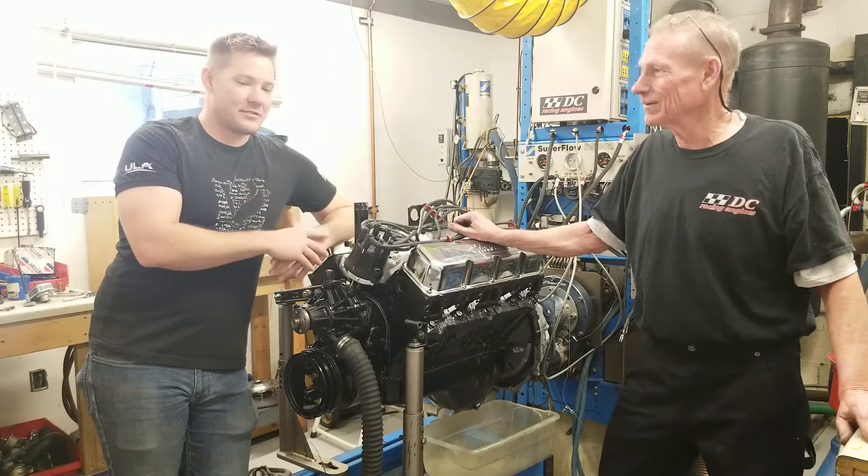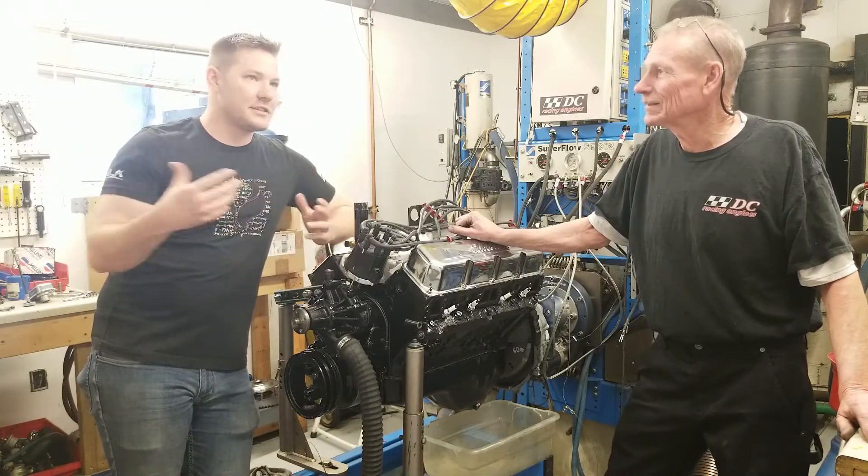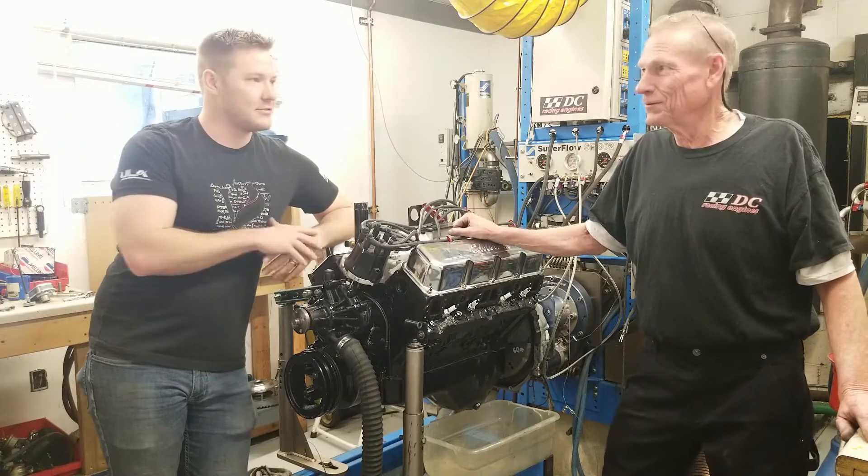Rick, thank you guys for taking on this job. You guys do great stuff. So tell us a little bit about yourself and DC Racing before we go get to machining the block.